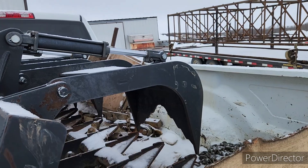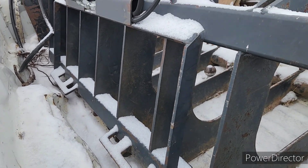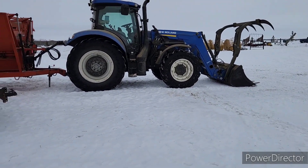Good afternoon everybody. A lot of guys on our last video were saying that'd be an awesome little bucket if it's for a tractor hookup. Well, to clarify - it's for the skid steer. It's a skid steer hook and it's only 72 inches, so it's way too small for big blue or little blue.